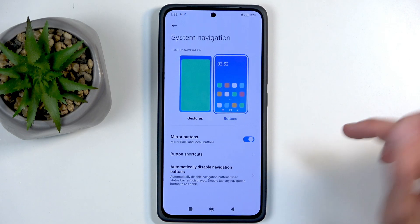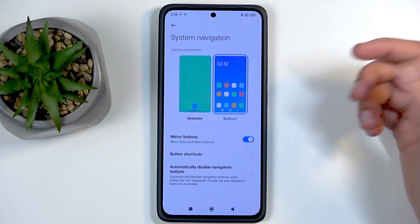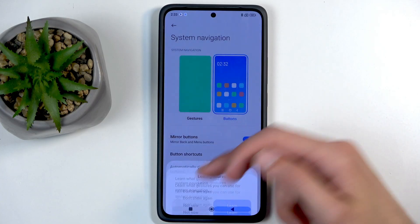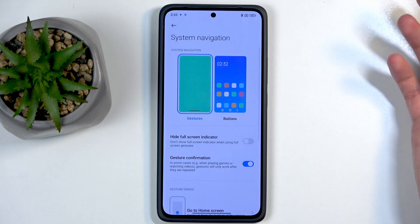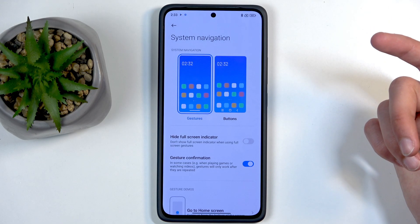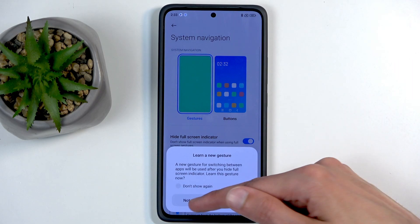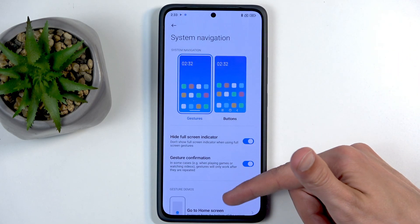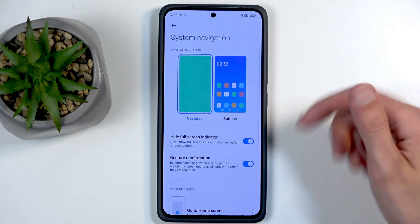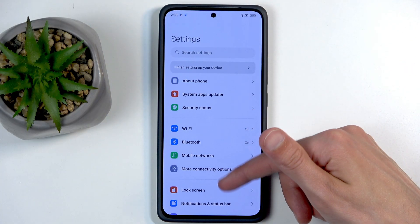We also have System Navigation in here, which allows you to select things like gestures. I'm going to select that — this is what I prefer myself. While we're enabling gestures, we can also do other things like hide the bar at the bottom by checking the box right here.